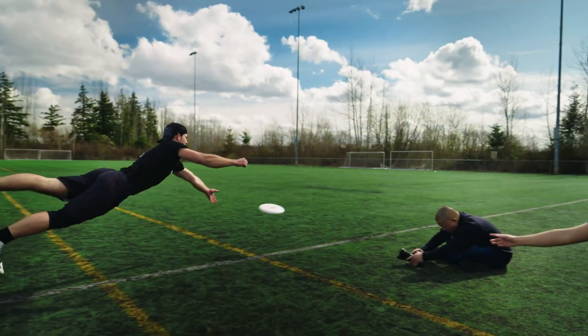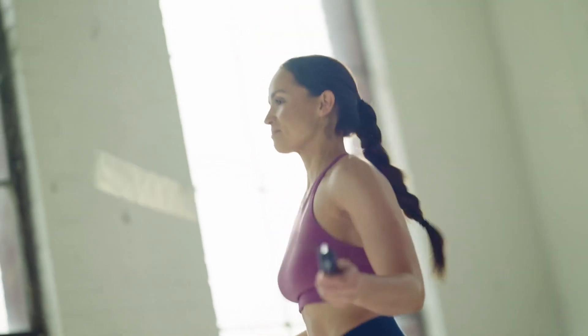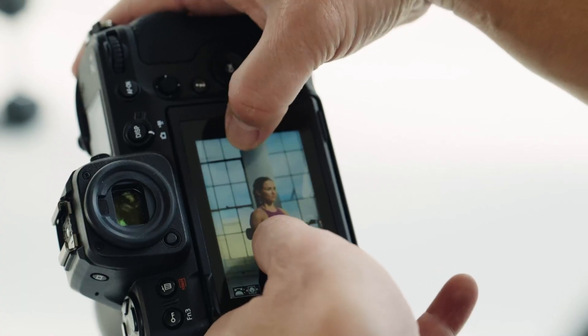I'm able to use a super wide angle lens all the way up to a 400 millimeter on a monopod and it works great. What I'm finding is the Z8 really is a hybrid camera that makes no compromises.